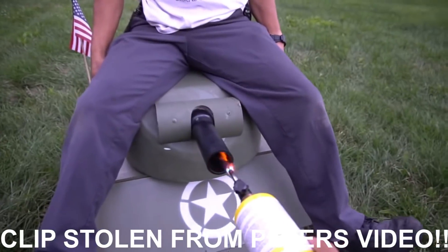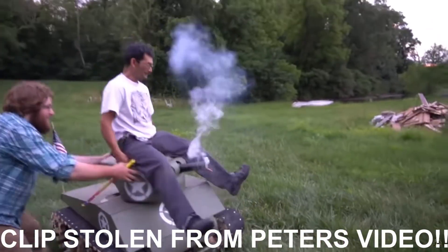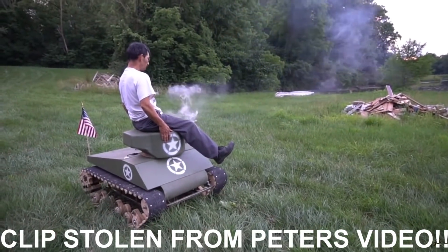It's time to shoot some firehawks! What the hell was that? Fire in the hole!